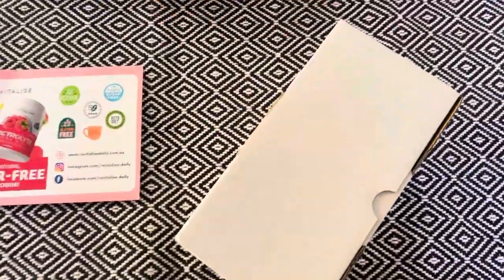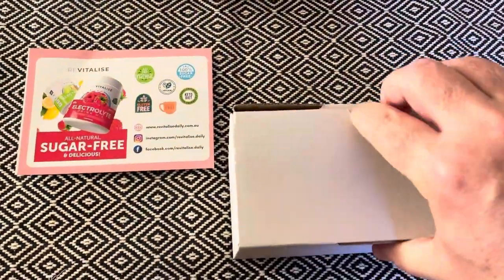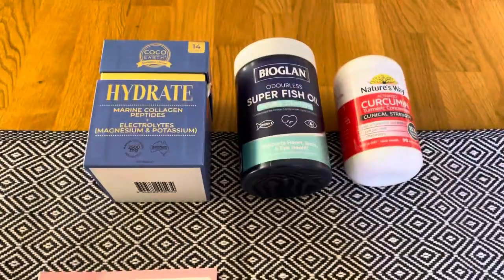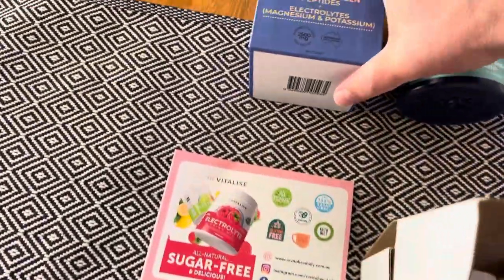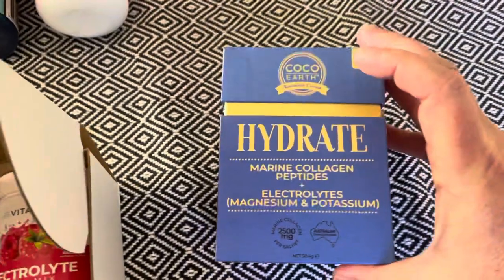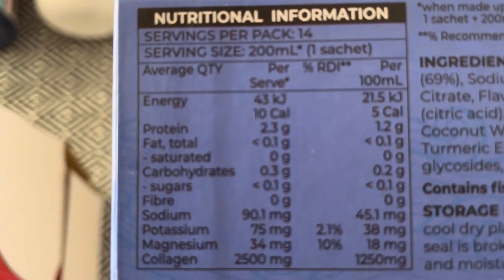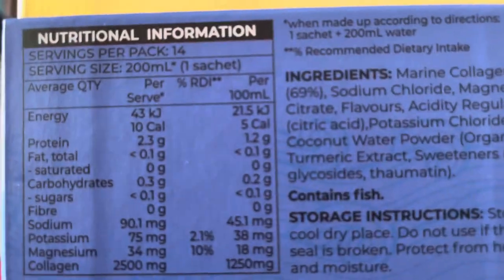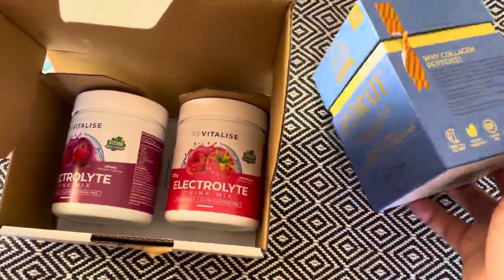This box is proving to be a little bit difficult to open. Before I've been using these — basically electrolytes with the lowest amount of sugar I could find. It still had collagen in it; I didn't mind that too much. You can see there's not much sugar in it — this was the best I could find in terms of an electrolyte without sugar. Everything else in the chemist had sugar in it.